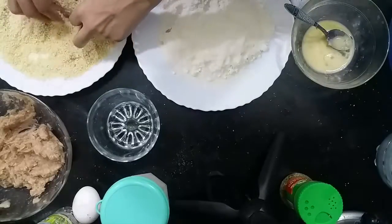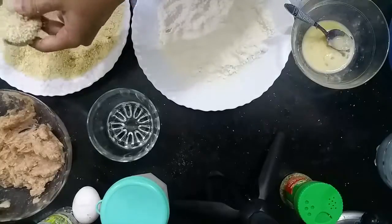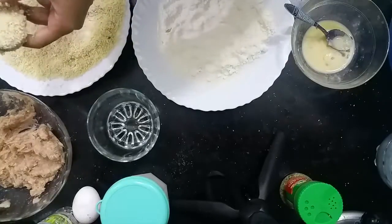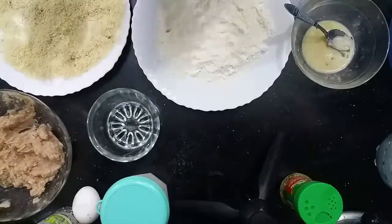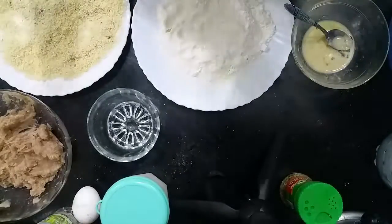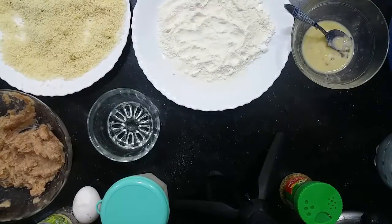If you want to freeze them for up to 1 month, you can place all the prepared nuggets in the freezer.